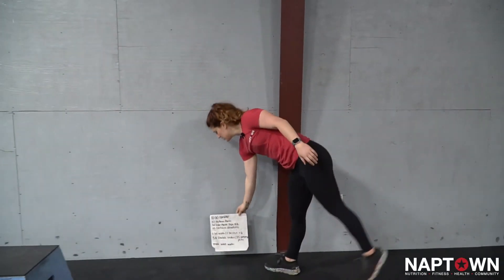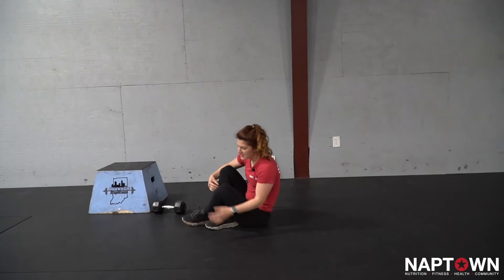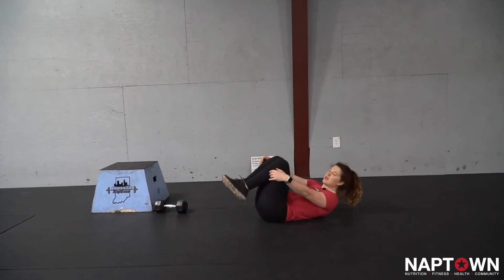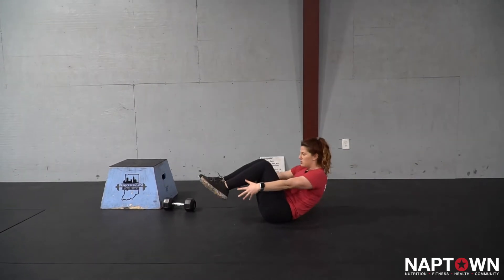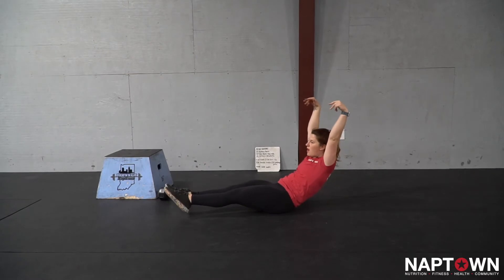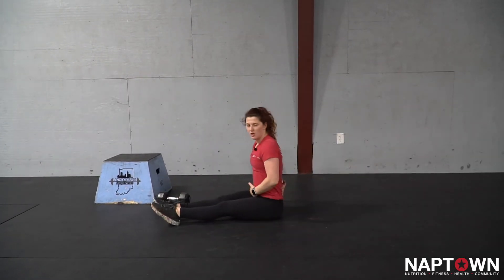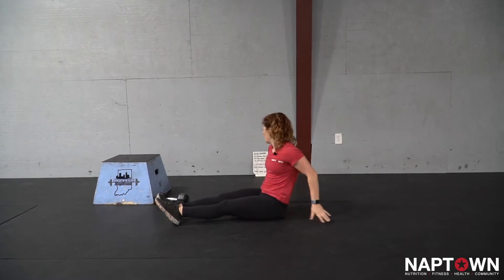10 minute AMRAP to start — hollow rocks. I'm going to come down onto my backside and I want this movement to be nice and smooth. I can start by tucking my knees in towards my chest, and if that's easy, I'll start to lengthen out, just finding that nice smooth rock, taking away that arch in my low back by compressing ribs to hips. That's movement one.